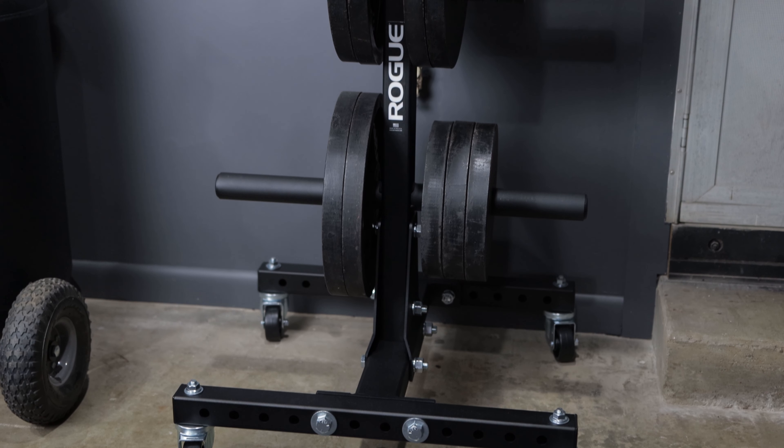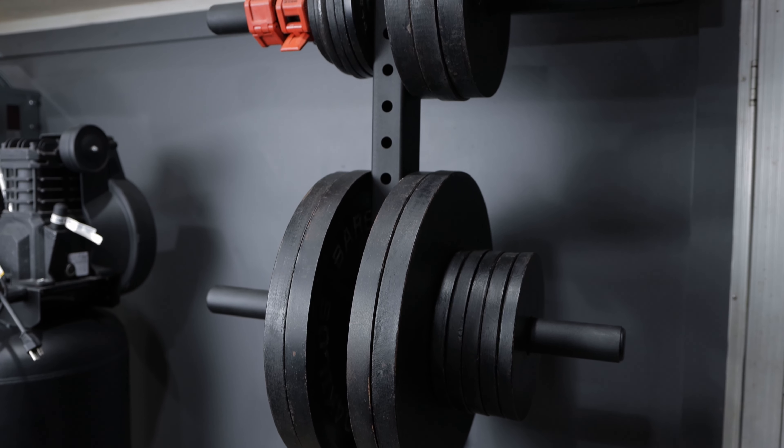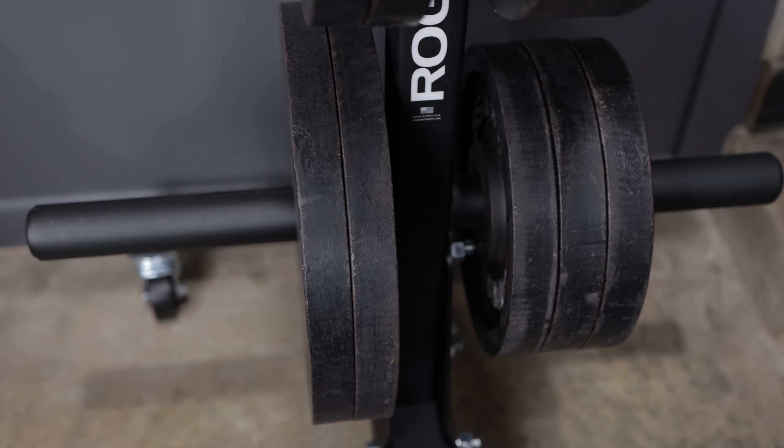Now with all these new plates that I've recently added, I wanted something to store my older plates on. So I bought a Rogue weight tree. This thing, of course, like everything else Rogue makes, is an absolute beast — it's nice and heavy, thick gauge steel, very nice powder coating. Highly recommend it if you're in the market for a weight tree; consider Rogue.